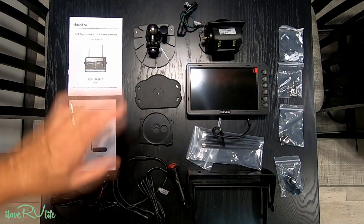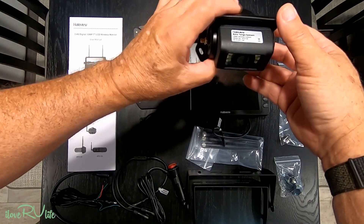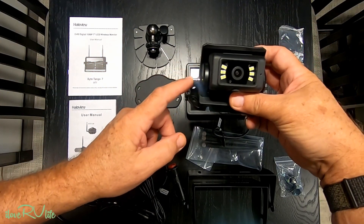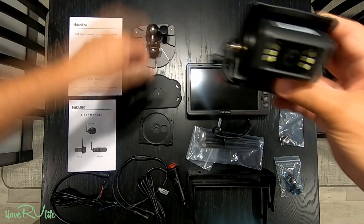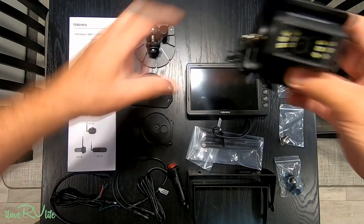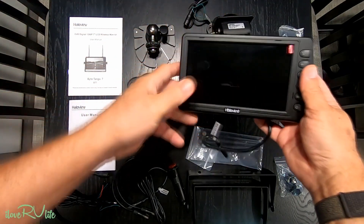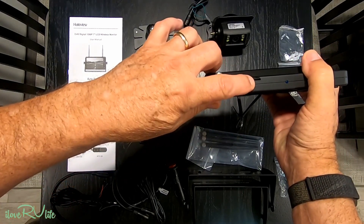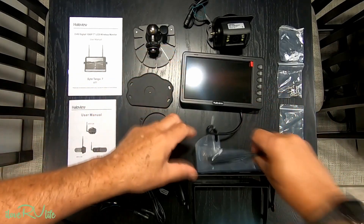These are all the items that come in the kit. This is called the Byte Tango camera system — a higher power night and day camera, all pre-wired. They provide cables, a weatherproof gasket for the back, and a really nice new seven-inch monitor with two antenna ports and a micro SD card slot for recording.